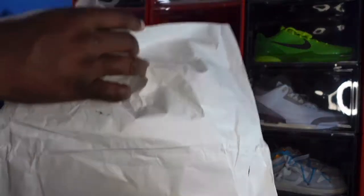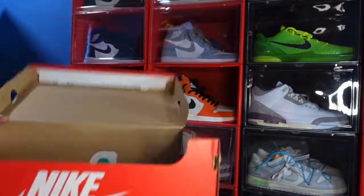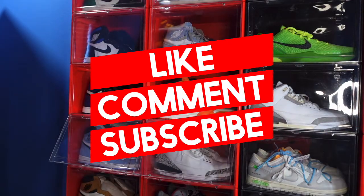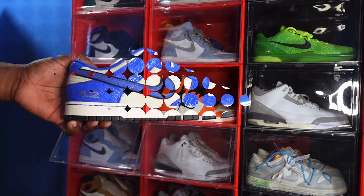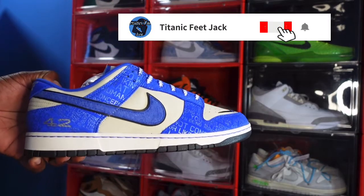Inside you've got tissue paper and you can see that green and white tissue sticking out. No history card, no stickers, no bobblehead, no special box — this is what we get to celebrate a guy that paved the way. Here we go guys — it's the Nike Dunk Low Jackie Robinson.